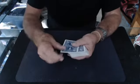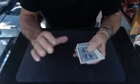This is my squeeze palm control. I can control the card to the top, or I can control it to the bottom, and I also have several ways of doing it.